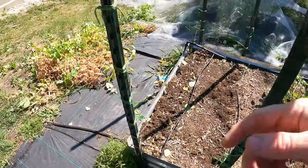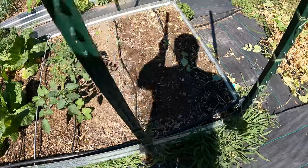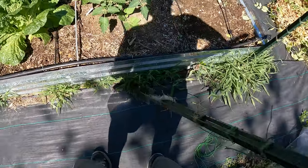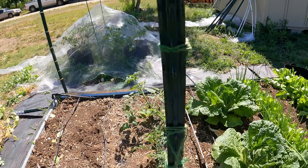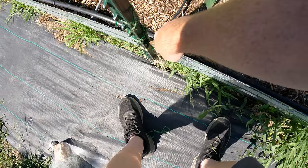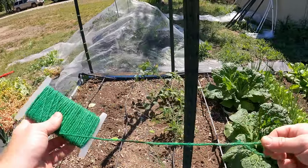We'll trellis these tomatoes up today. Once you get these T-posts in the ground, it's real hard to get them out, but if you just wiggle them enough back and forth they'll work their way out. Got it up. I want this sticking this way because I use these little notches to tie things up. Let's start driving this in — we want to get it underneath and that'll hold it really well. Here's the jute fiber. Let's go ahead and trellis these up.